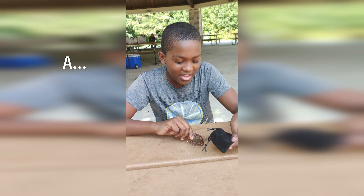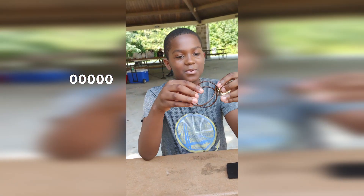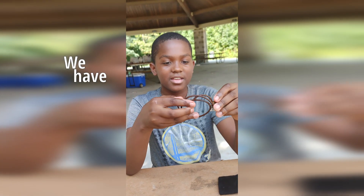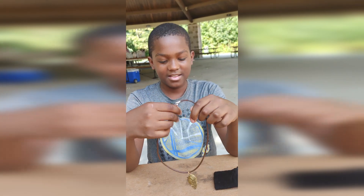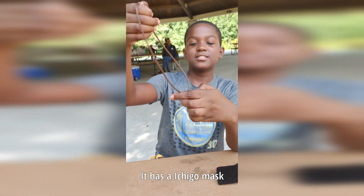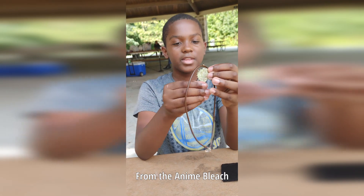So, we have a chain here. It has an Ichigo mask from the anime Bleach.